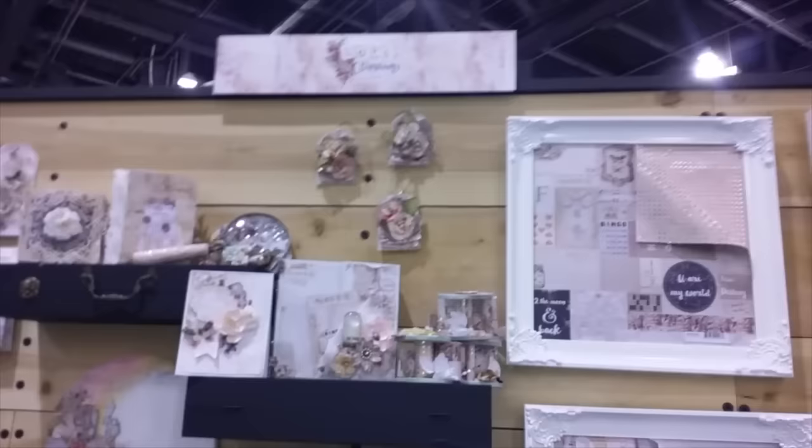Oh my gosh, look at this! This is absolutely beautiful! And look at those tags! I know how much you love making your tags. Oh my gosh, look at these tiny mini tags!